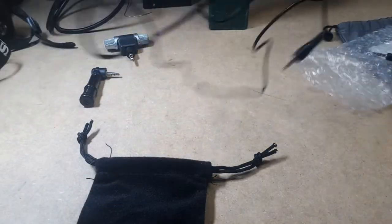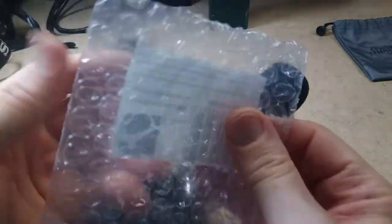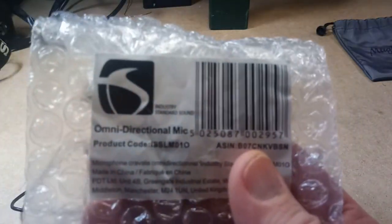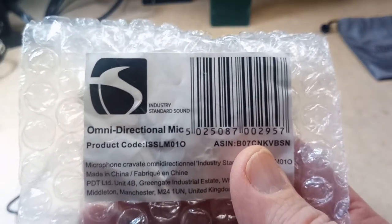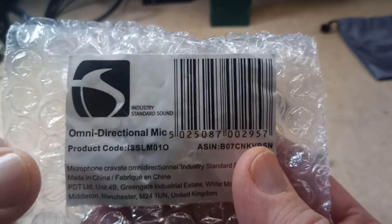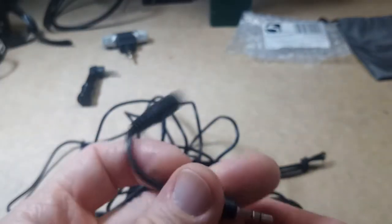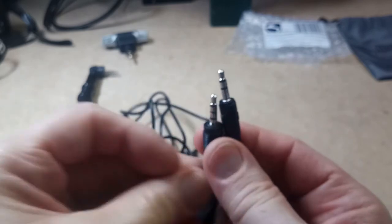And then we have this one. As you can see, this is also a lavalier mic. This was also $3 and something, and it's an Industry Standard Sound omni-directional mic — I guess that's the brand name. It came with an extension cable that also converts the TRS jack to a TRS jack.